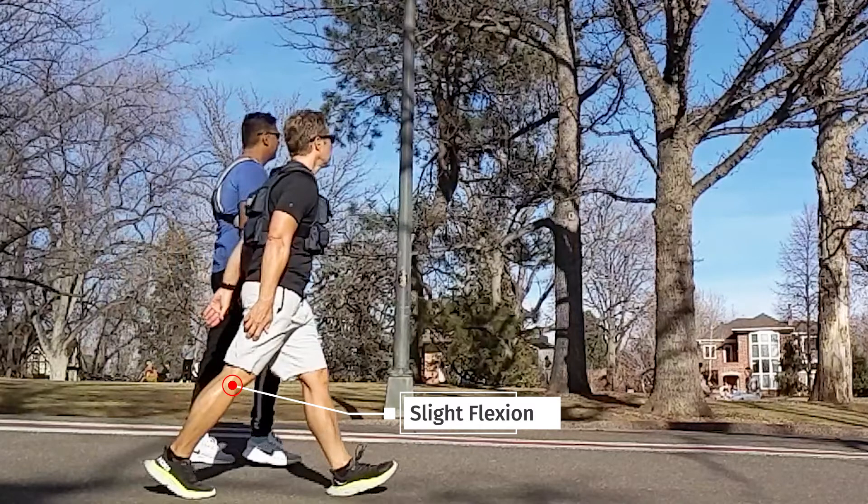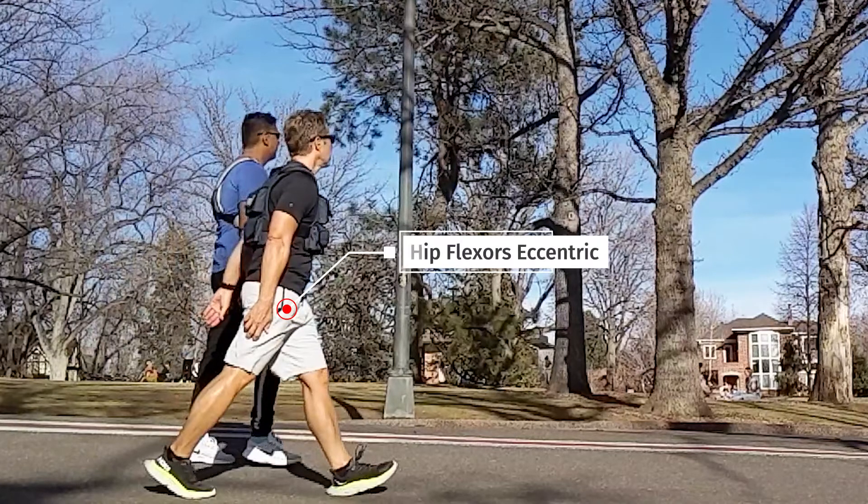Most literature will not give the hamstrings credit for knee flexion, so we will not do that either. Finally, at the hip, we all agree that the hip flexors are working, though there is debate on the contraction type. At the early phase of heel off, they contract eccentrically to slow the hip as it continues to extend from the momentum generated by the glute max during mid stance and foot flat. However, by the end of heel off, the hip flexors must convert to a concentric contraction.